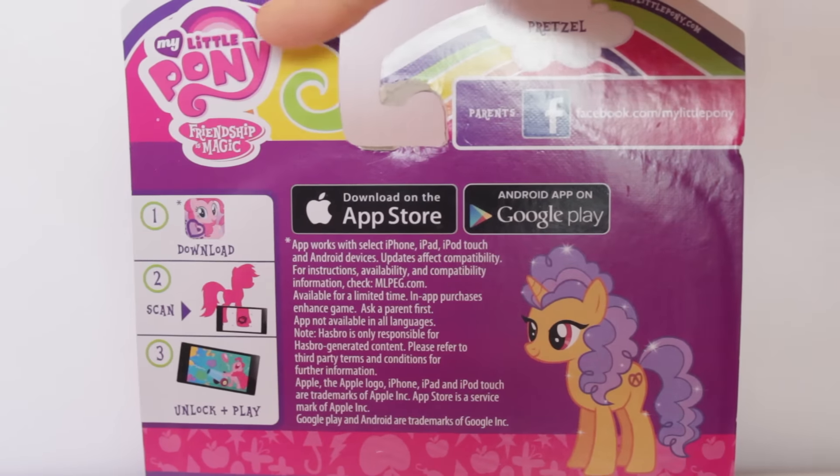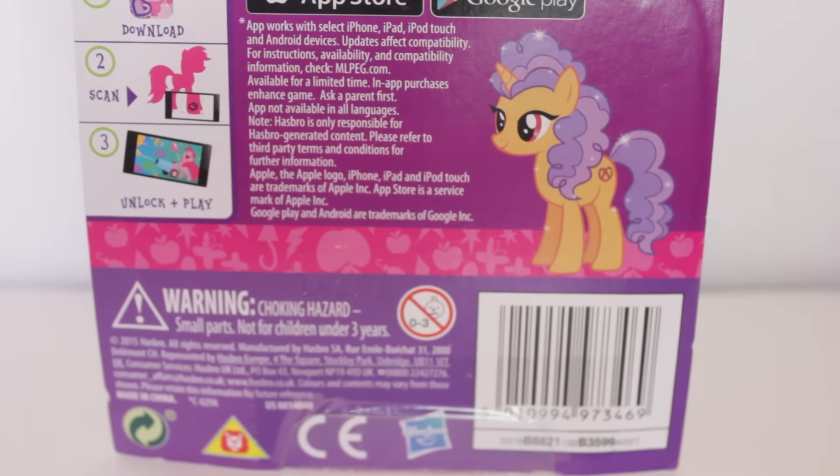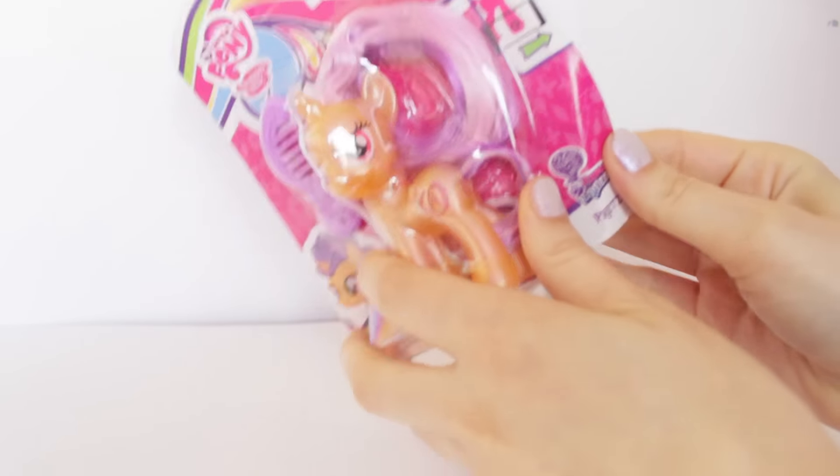On the back, there's the logo again, and a bunch of information on the app. There's the full illustration of Prexel, and a sad onion. But without further ado, let's take her out of the box.